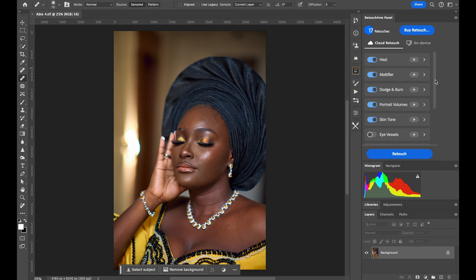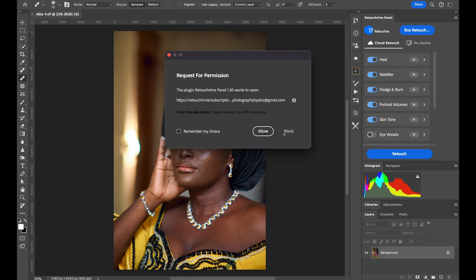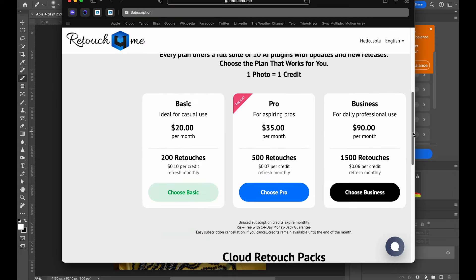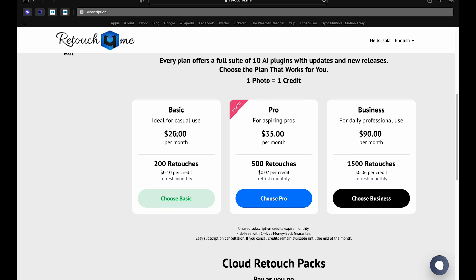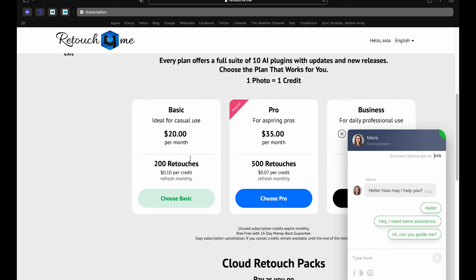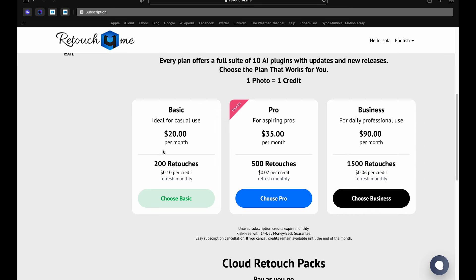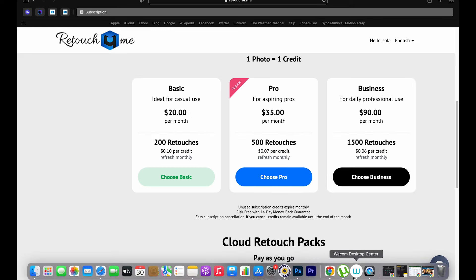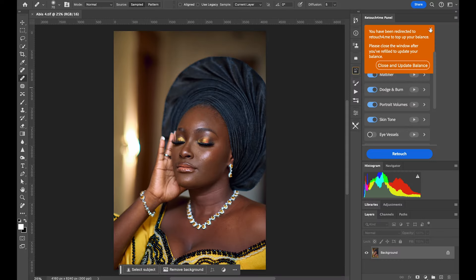The pricing is affordable. For $20 you get to retouch 200 images, which is great value. If you do a higher volume, there's a $75 per month plan or a $90 per month plan. If you're a portrait photographer with a minimal number of edits per month, the $20 option is a solid starting point.